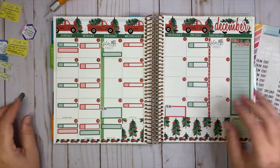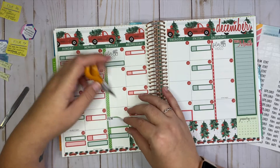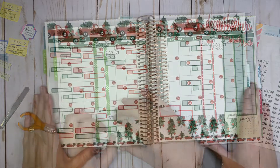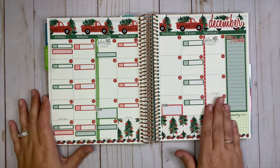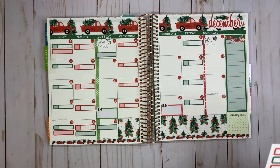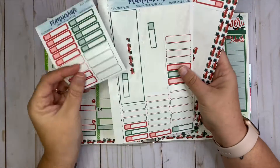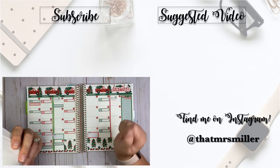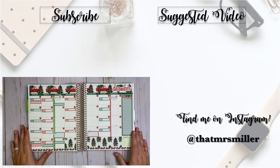It looks like a hodgepodge, like a huge mess, but it actually helps my brain stay focused to be able to see it all in one place. So that is my social media monthly spread for the month of December. I love how these kits look in this planner, and I love that the stickers are so removable. I hold on to the extra stickers at the end and sometimes use them in other planners — I can never get enough of these label stickers. Thank you so much for watching! If you enjoyed it, please give me a thumbs up and subscribe if you haven't already. I'll see you in the next one!